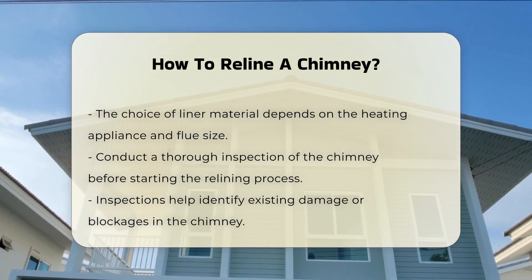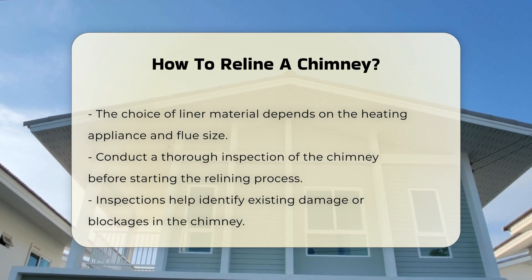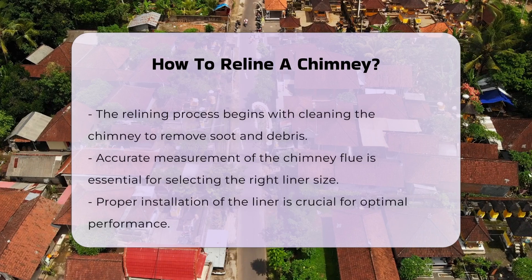The relining process typically involves several steps. First, you must prepare the chimney by cleaning it thoroughly. Removing soot and debris is vital for a successful installation.